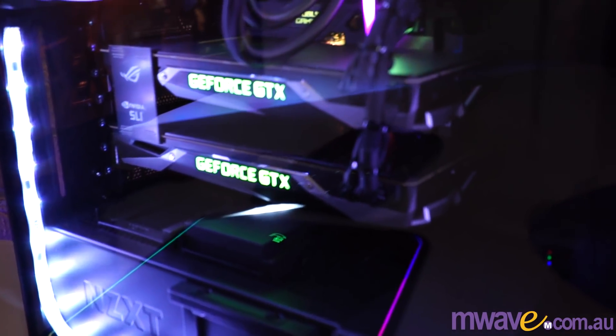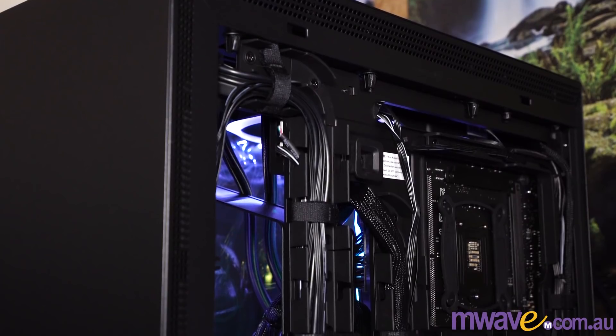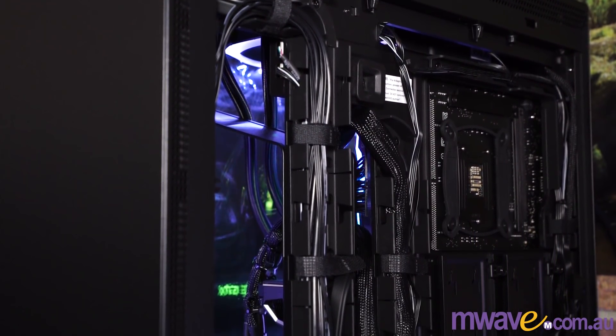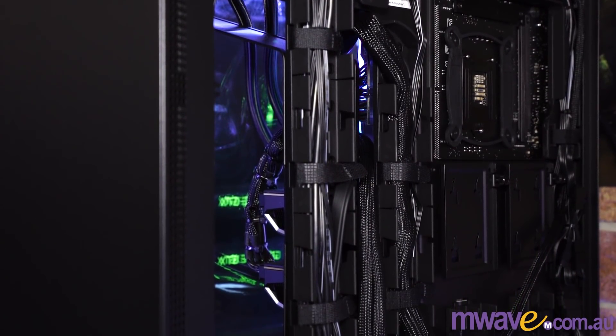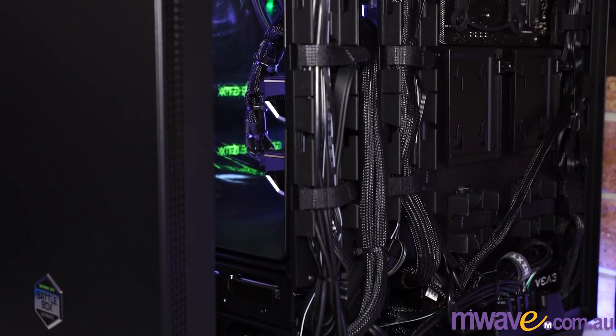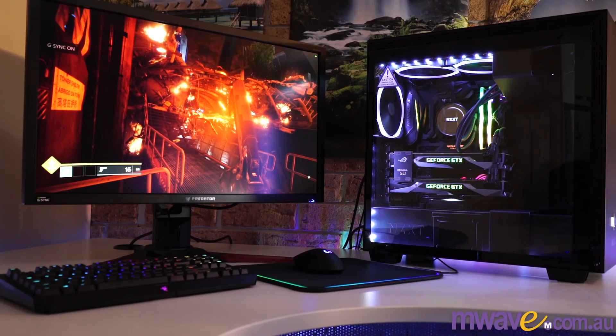I can build my own PCs and usually do, but after seeing how clean and tidy this is, I think it might be worth letting the pros do it — really good cable management, great components, great build, no hassle. And that's who this is aimed at: people who want top performance and an amazing build without all the extra effort of researching combinations and cable management. It's an NVIDIA certified system, which means it meets their criteria and guarantees performance for the best gaming. As someone that's always busy these days, I do prefer this solution.